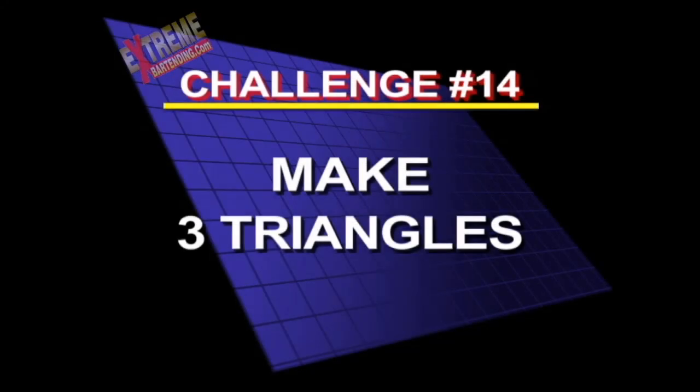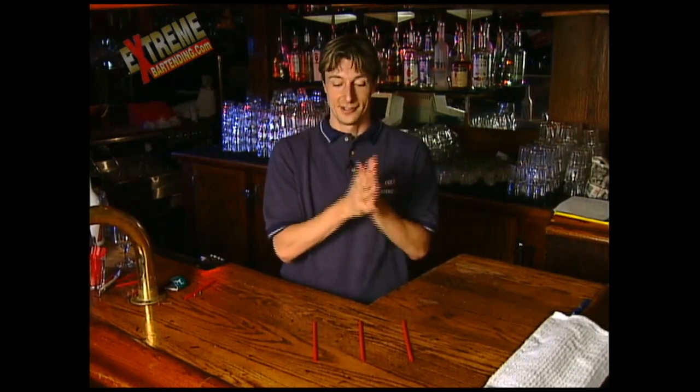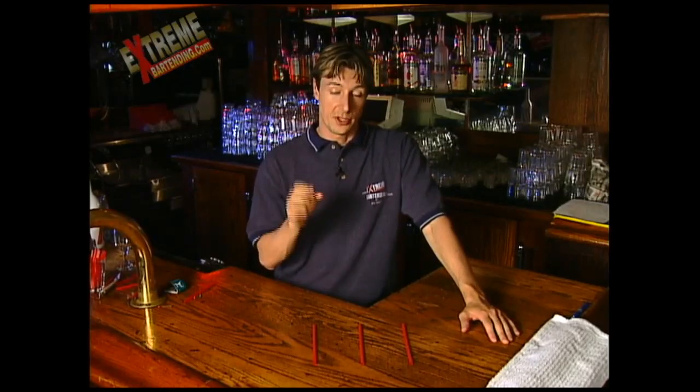Challenge number 14: make three triangles. For this challenge you need three straws. Lay them out on the table, challenge your customer, challenge your friend, challenge your new hopeful friend. By using only these three straws, make three triangles. So make three triangles out of these three straws. Think you can do it?